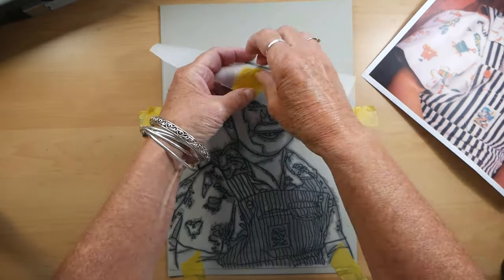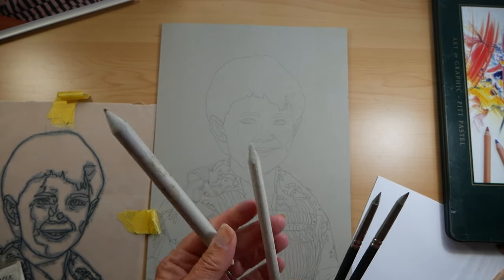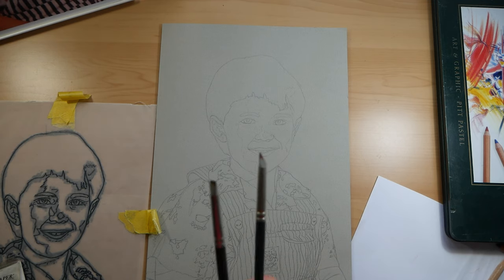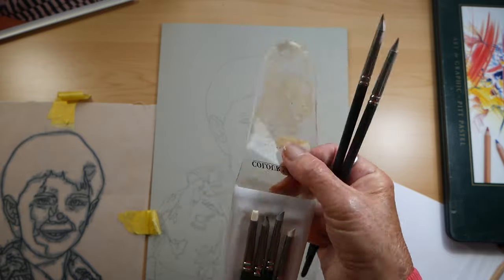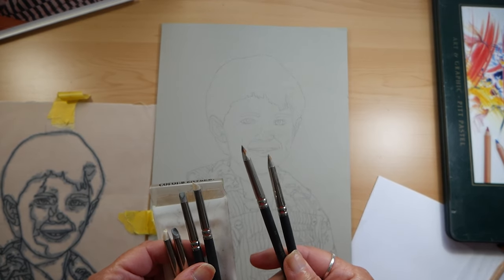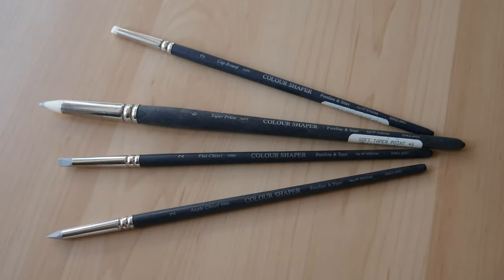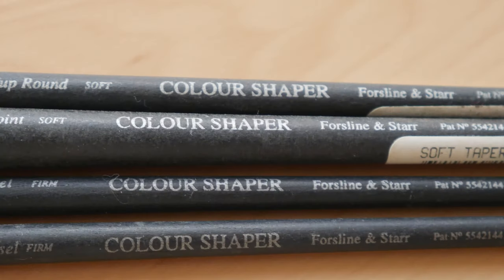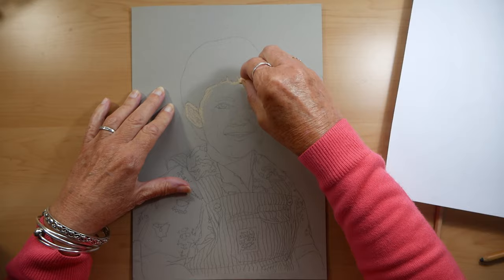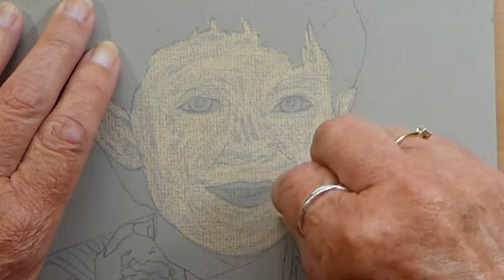I'm going to stick down the tracing to stop it from moving and then go over it. Now these are pastel blenders — the paper ones are tortillons. I don't tend to use the paper ones much as I find them quite annoying, but I do use these pastel shapers which come in a variety of different sizes. They have a nylon tip and come in firm, medium and soft tips with a variety of different shapes. You can get a cheaper version for £2.99 for four from The Works.